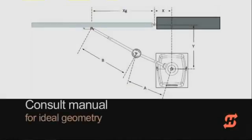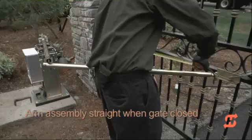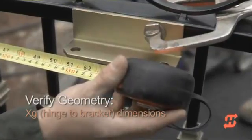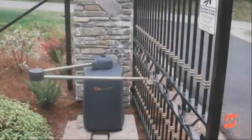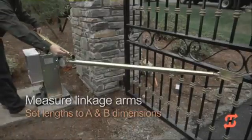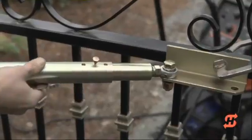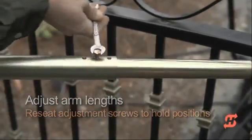Consult the charts in the manual for proper dimensions of arm links relative to the operator's location. The linkage arms should be straight or with a slight bend when the gate is closed. When the gate is fully open, the arm should be at 90 degrees with the gate. Use a tape measure to verify arm links and position of the gate bracket. You can fine-tune the arm links using the adjustment screws. The screws apply pressure to the inner tube, and the connection is strong enough to hold the arms in place, letting you swing the gate and verify open and closed positions prior to welding.